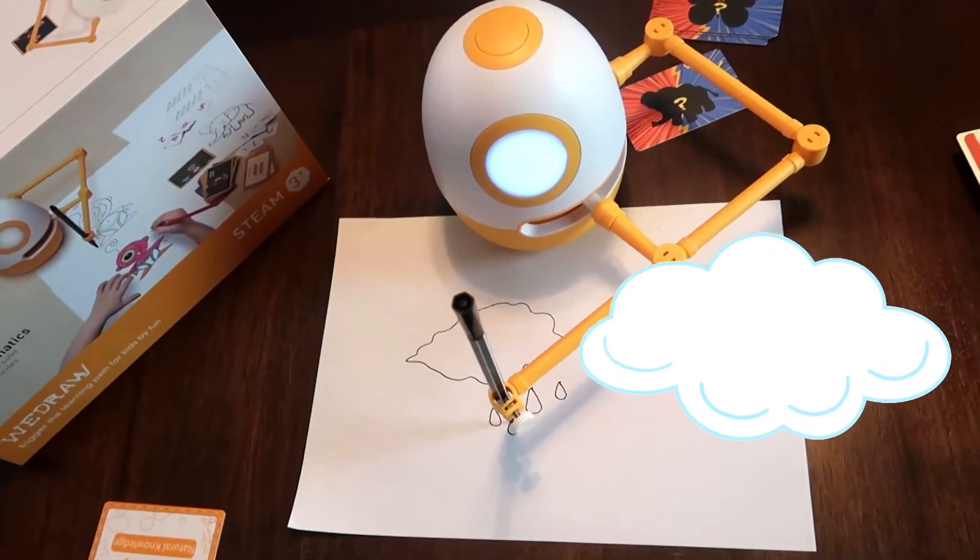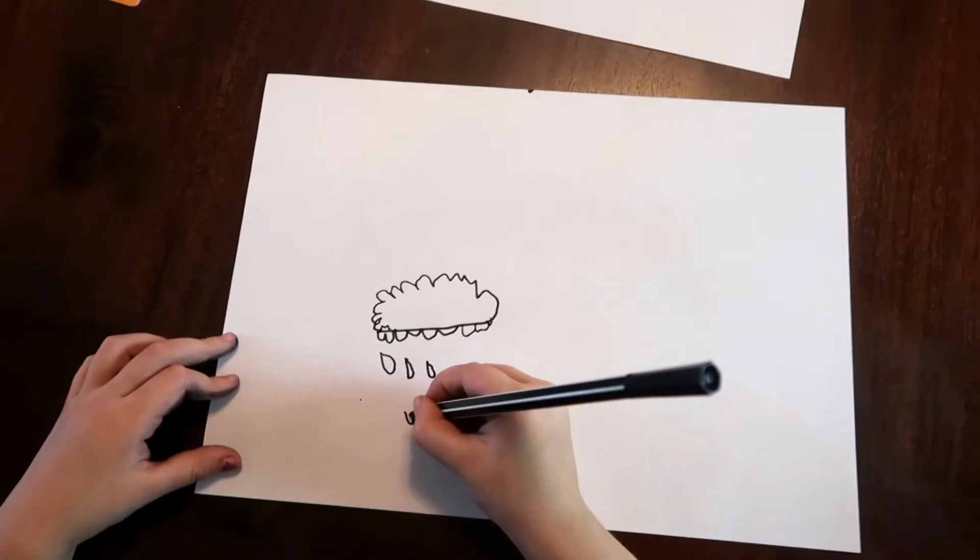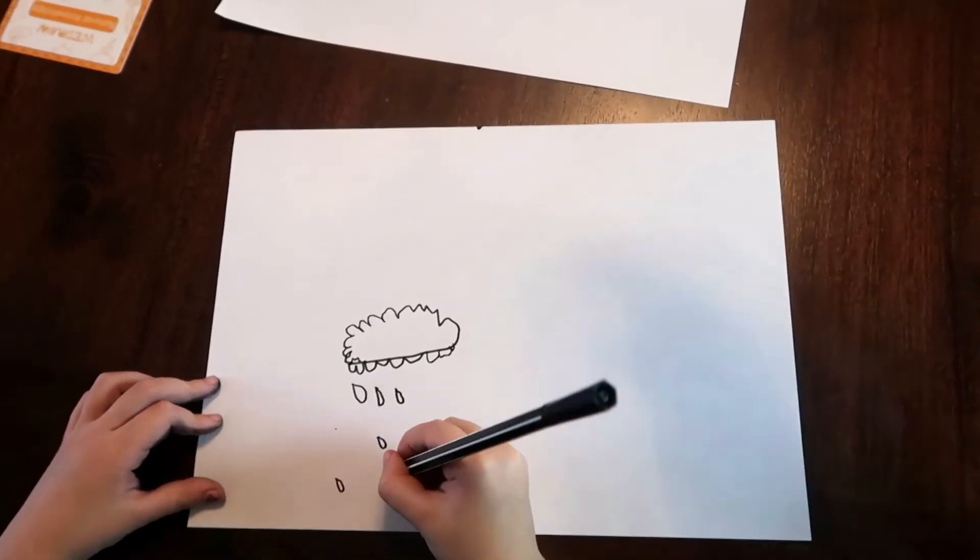It can teach you to learn English, Math, Art, by drawing. That's so fun!